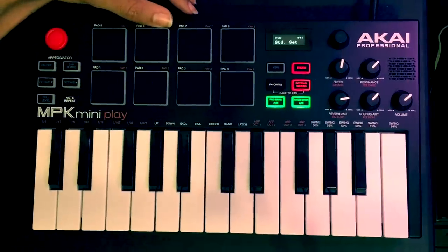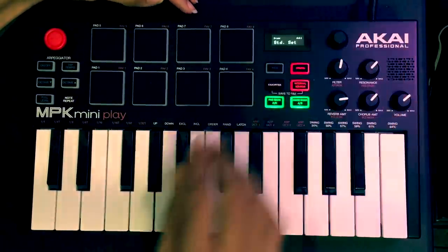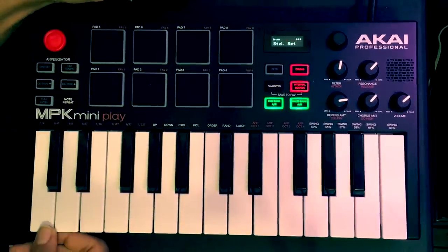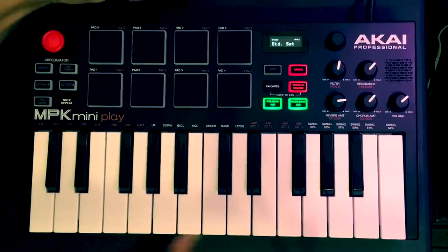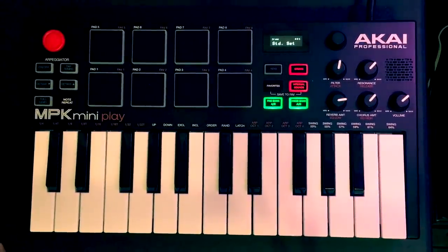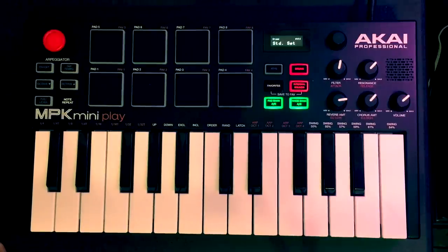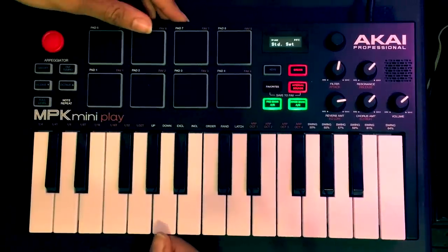Other than that, I think it's great. So that pretty much wraps it up. If you have any questions about this product, comment below and I'll gladly get back with you. This retailed for $129 at Guitar Center, not sure about anywhere else. I'm Chilled Coffee and this was a review of the MPK Mini Play. Hope you enjoyed, thank you.